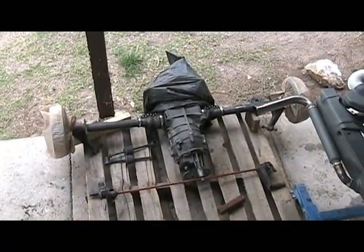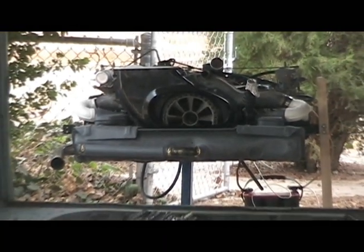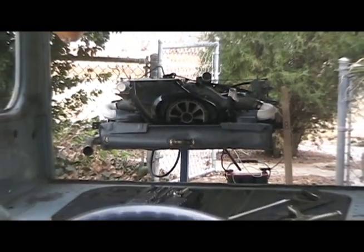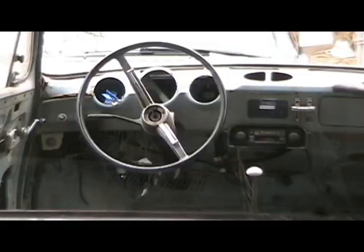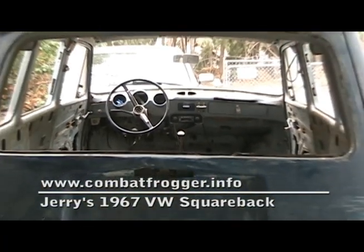Well, I've got the transmission ready to go back in the car and the brakes have all been rebuilt. Still need a couple small things for the engine and it will be ready as well. At this point, the car itself is what needs the most work — lots of sanding, priming and painting, plus fresh window seals and vinyl and she'll be good as new. Or at least close enough.